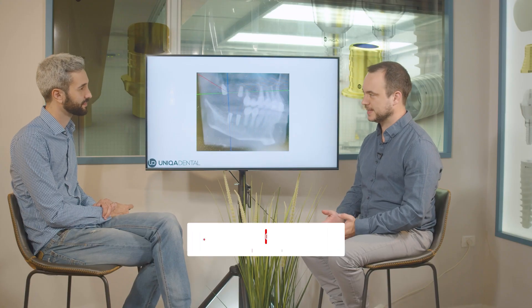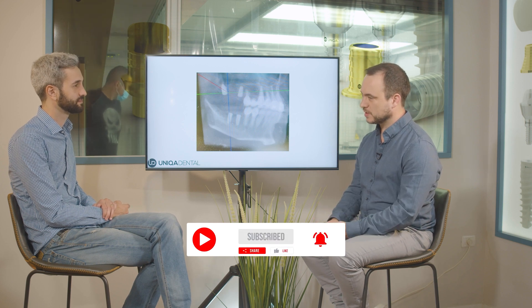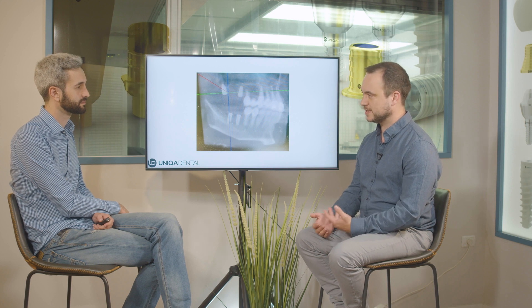Today we have a case where we're planning the extractions and implantations. We want to plan everything accordingly so we'll have the option to be minimally invasive and have the best possible temporary solutions for this case.